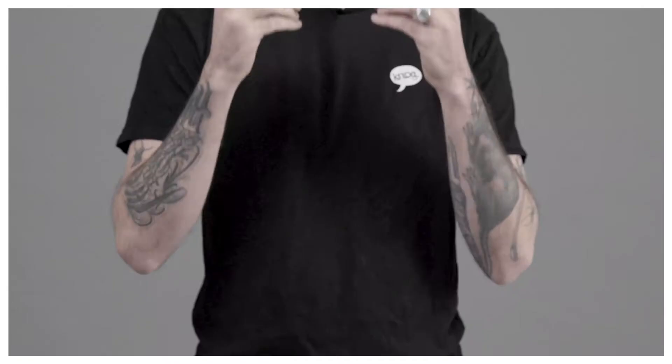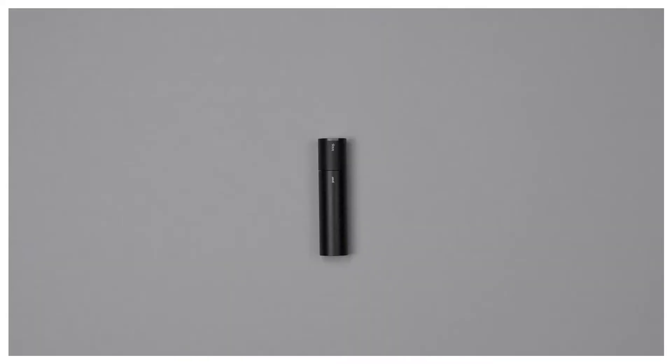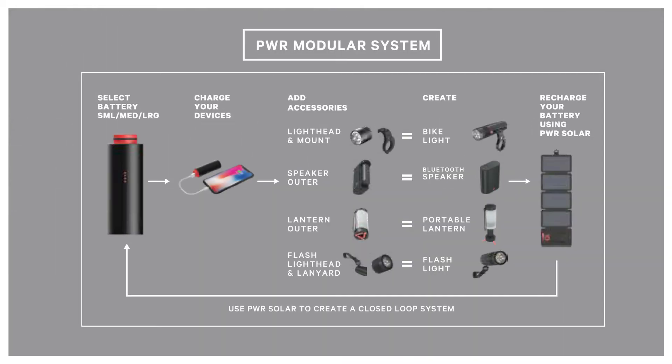G'day, I'm Colin from NOG and this is the Power Road 700 bike light. The Power Road 700 is no ordinary bike light — it's our road-oriented modular bike light that fits seamlessly into NOG's power ecosystem of products.